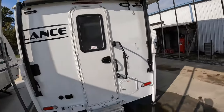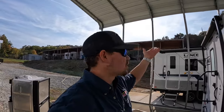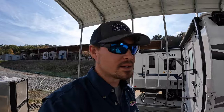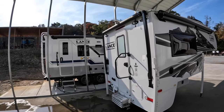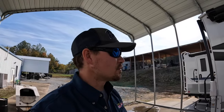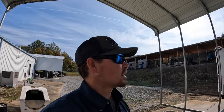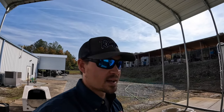And that, my friends, was a quick tutorial on how to open and close your carefree manual awning. The lab rat today was the 2025 Lance 650 that I have sold for a customer. If you're interested in any Lance products, you can give me a call at 423-892-6272. I'd be more than happy to help you out. We sell both travel trailers and truck campers, and also Ranger Boats of all sorts.